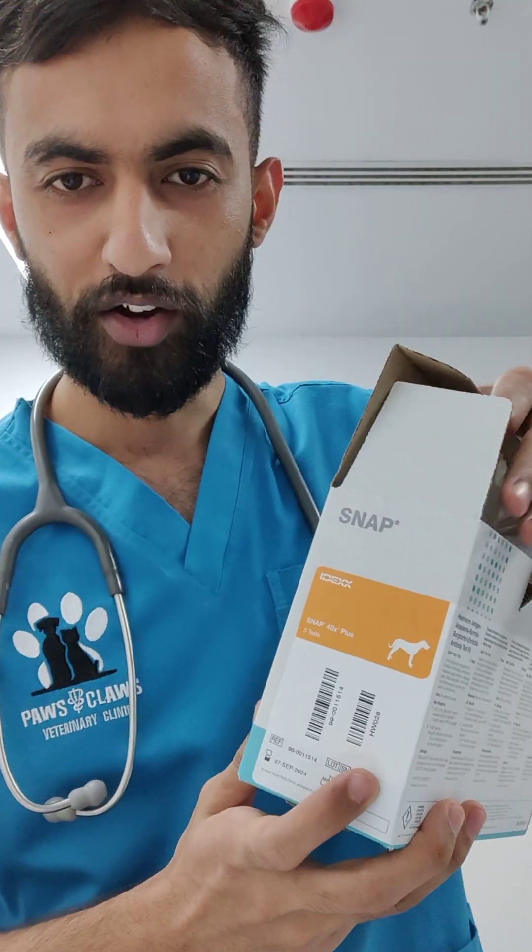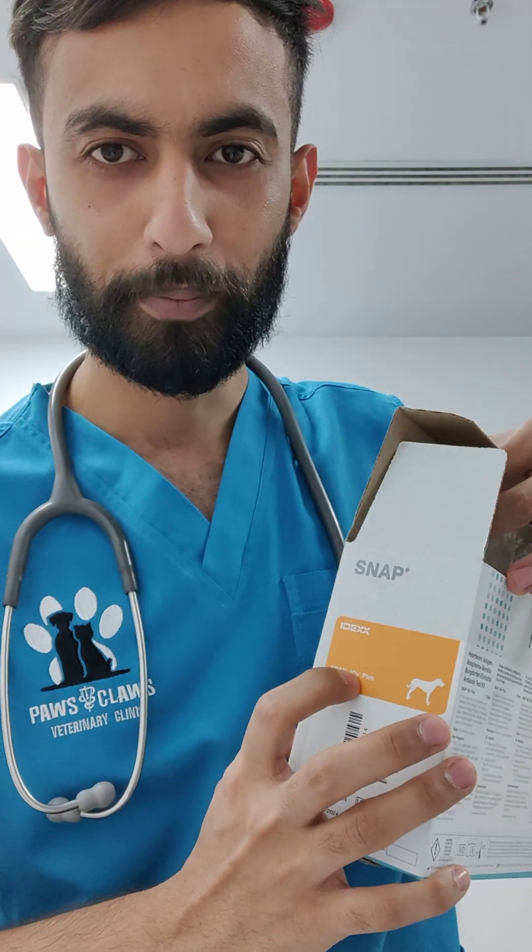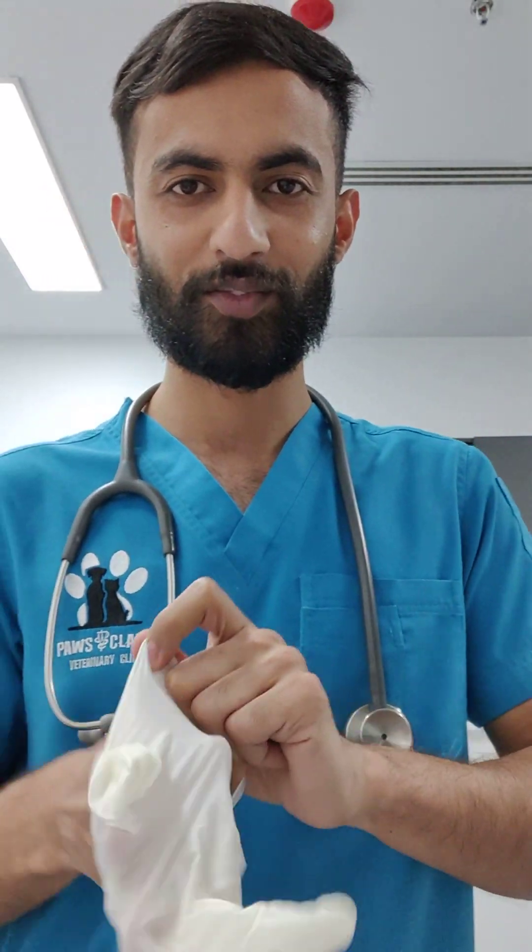Hello, welcome back to our video. Today we are going to show you how you can do the 4DX plus IDEX test Snap Pro. We are going to show you how to do it step by step. You can wear the gloves first.